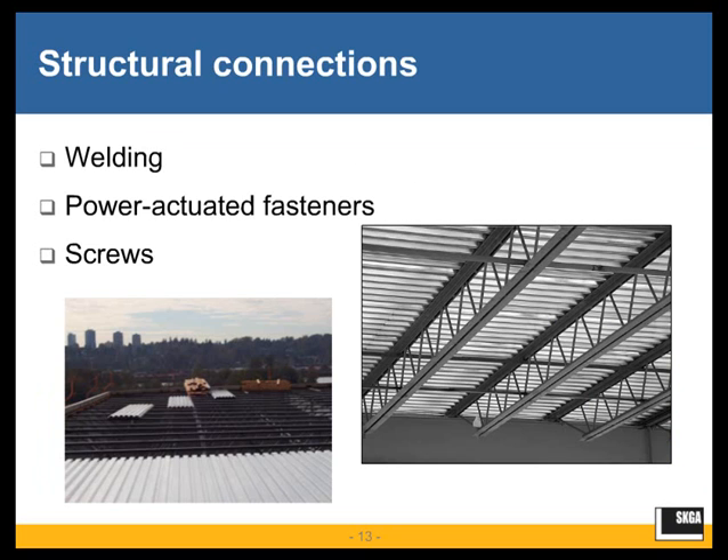For structural connections, there are three different types of methods available for attaching the steel deck panel to the base steel: welding, power-actuated fasteners, and screw fasteners.